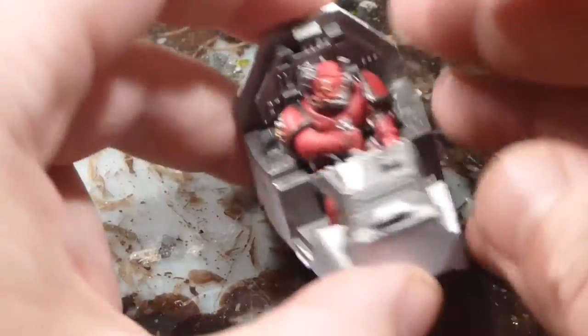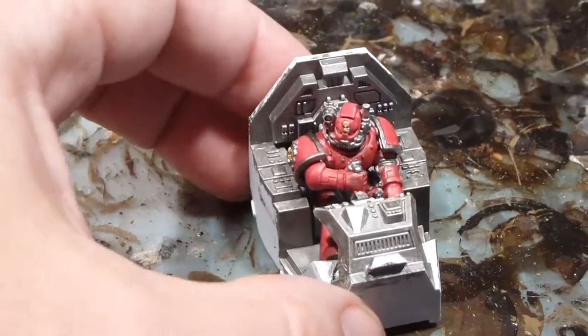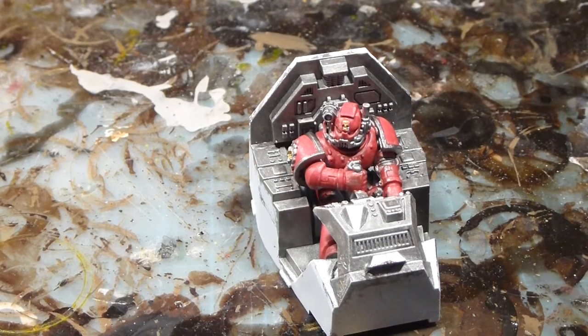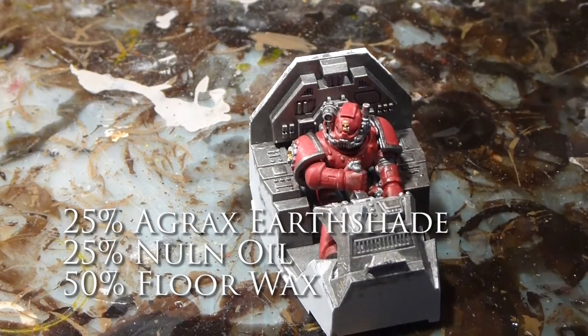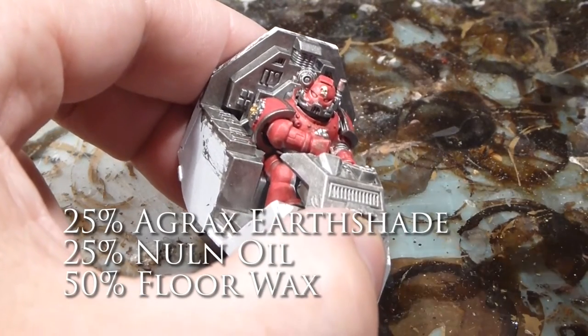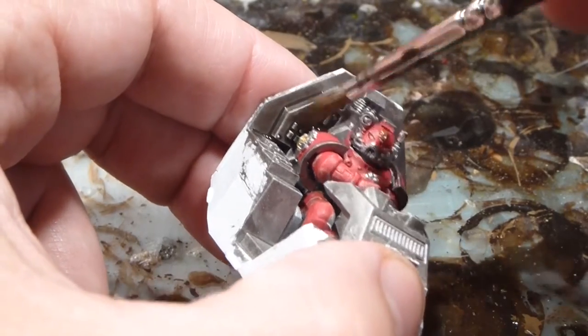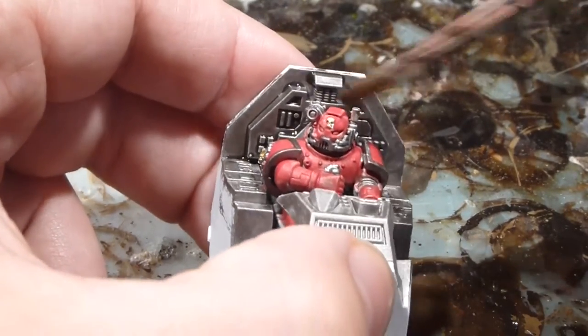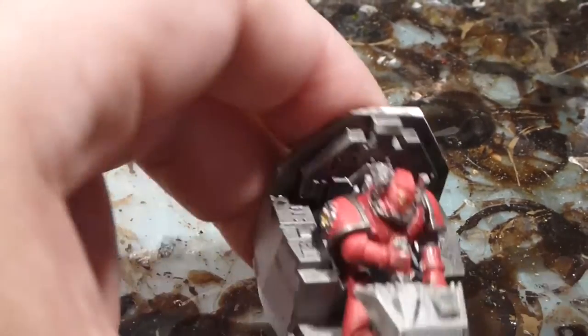We've let the gold dry and now I'm going to wash it. That's the best part for me because it kind of goes from that paint-by-numbers look and adds a lot of depth. My wash is a custom wash — it is half Agrax Earthshade, half Nuln Oil, and then I mix that 50-50 with Florowax. So it's half Florowax, 25% Nuln Oil, and 25% Agrax Earthshade. What the Florowax does is it makes it a beautiful flow aid, and you can see how nicely the wash goes into all the bits and pieces and nooks and crannies.